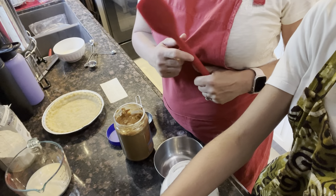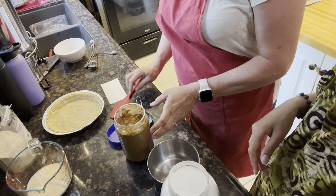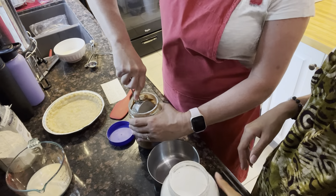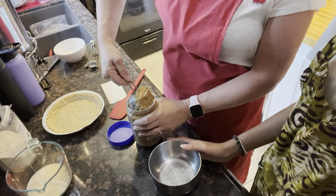Hi y'all, we're gonna be showing you how to make a peanut butter pie today. You want to start with a pre-done pie shell, or you can do a graham cracker crust. You'll need a big box of vanilla pudding, and you're gonna start with a half a cup of peanut butter — we like crunchy around here.